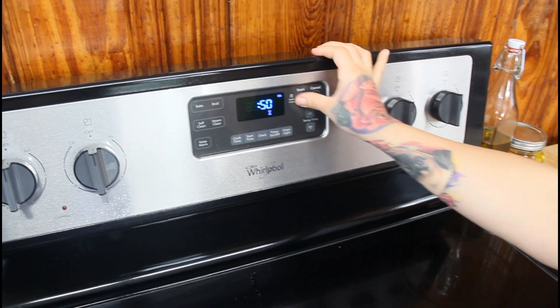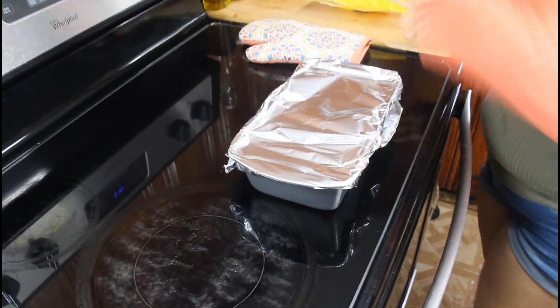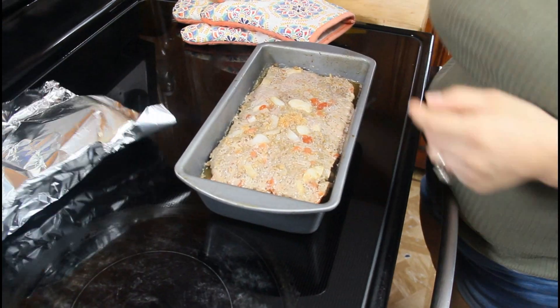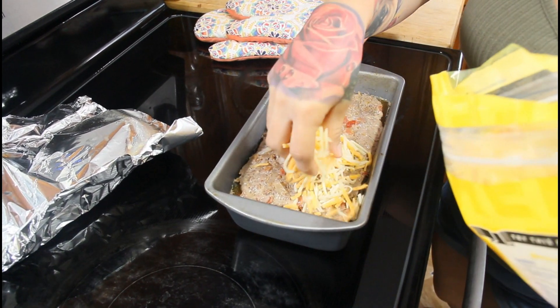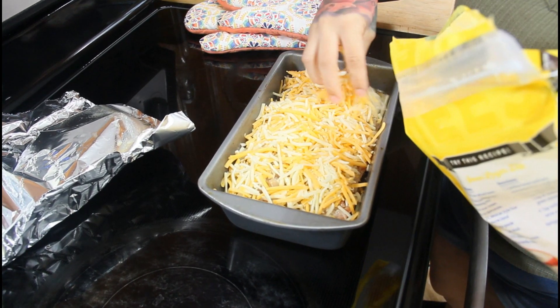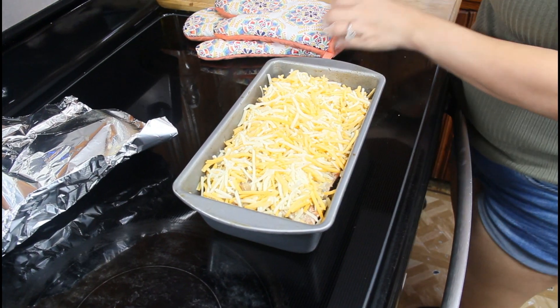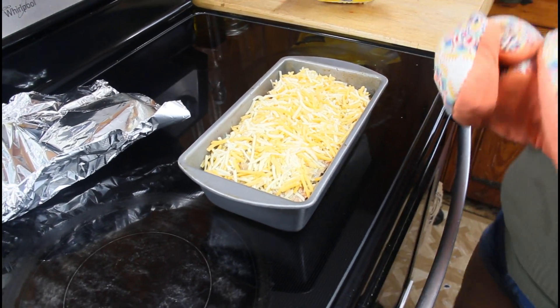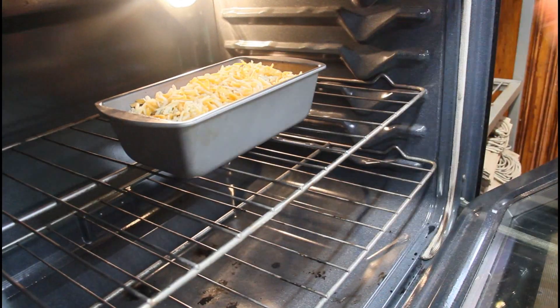After baking for 50 minutes, take it out of the oven and top it with cheese. Leave the foil off, cover the top with cheese, and leave the oven on. Pop it back in uncovered for 10 minutes until the cheese is nice and melted.